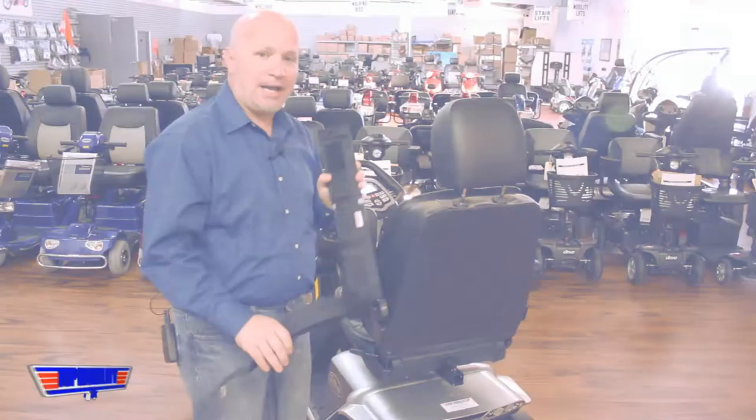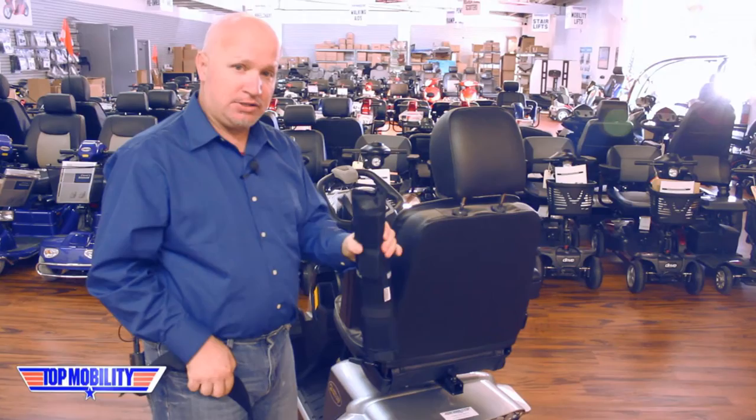Introducing model JCH-10 Challenger Cane Holder. Upon unpackaging your model JCH-10 Challenger Cane Holder, you'll notice you have your cane tube as well as your strap.